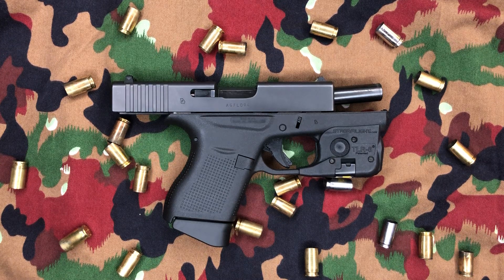Hey everyone, welcome back to Brown Coat Nerd. Today we've got a bit of a follow-up video on our Glock 43.